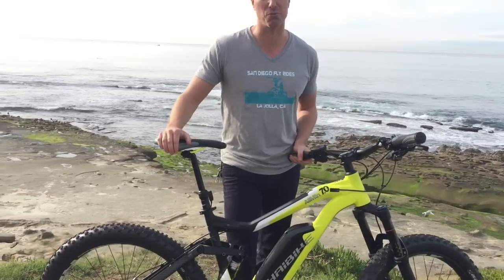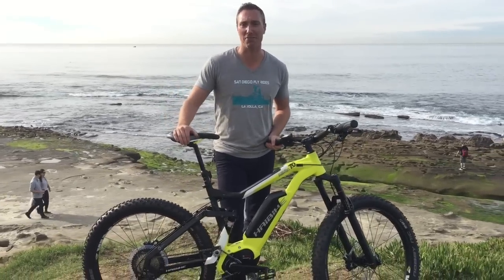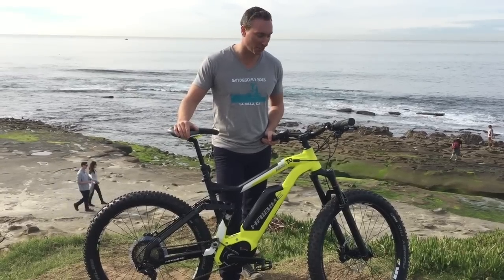And with those plus tires, it's going to make for some really smooth rolling over the trails and stuff — and just going to own it out there on the trail.